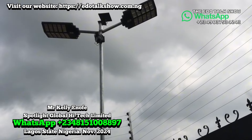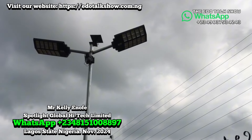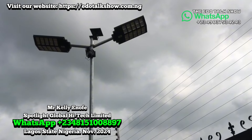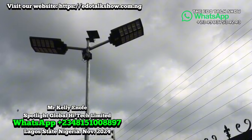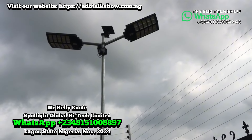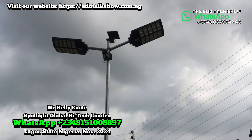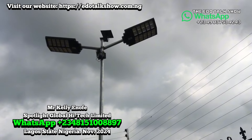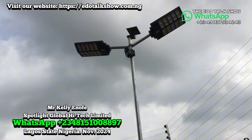In sensor mode, it dims down if there's nobody close to the light, but if someone is near the light, it brightens up. That's the sensor — it reduces when no person is passing nearby, then if someone passes close, it brightens up. For standby mode, it always stays fully bright, so that one tends to drain the battery more than sensor mode.